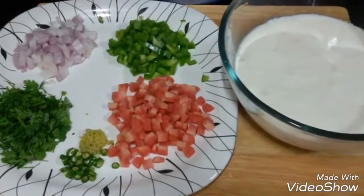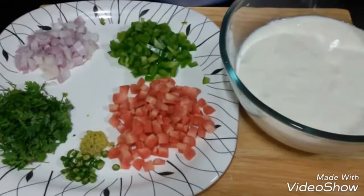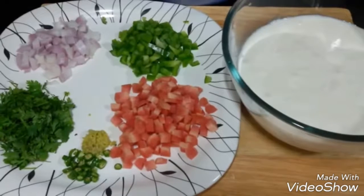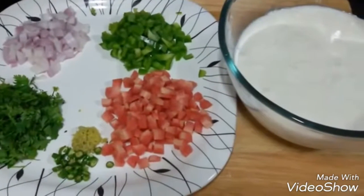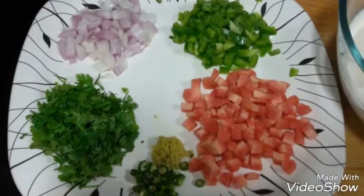Hello everyone, welcome to Shadi Cook. Today we are making healthy vegetable idlis in the microwave. It is a very simple 5-minute recipe, so it's quick, healthy, easy, and also tasty. For this you require idli batter, some fresh vegetables, and a microwave-safe idli maker.